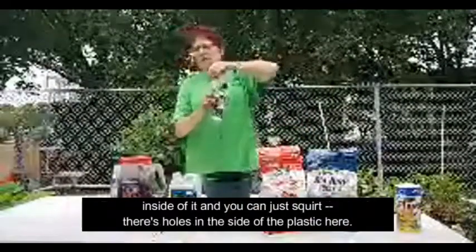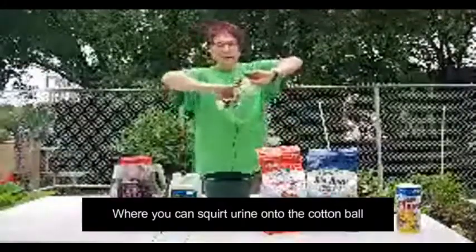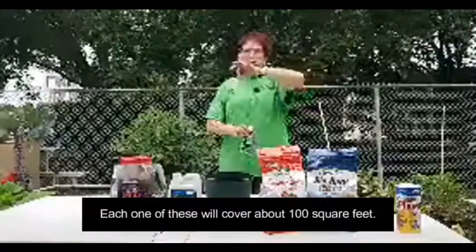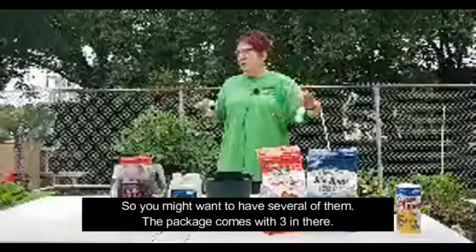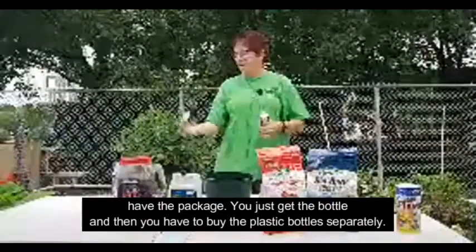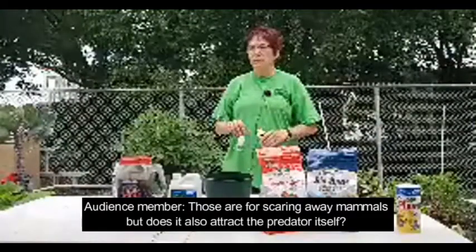It's easy to put out — you get these little plastic bottles, each one has a cotton ball inside. You squirt the urine onto the cotton ball through holes in the side and hang the bottle around your garden. Each one covers about 100 square feet, so you might want to have several. The package comes with three, but you can also buy them separately. For some reason, the coyote urine doesn't include the dispensers — you just get the bottle and have to buy the plastic bottles separately.